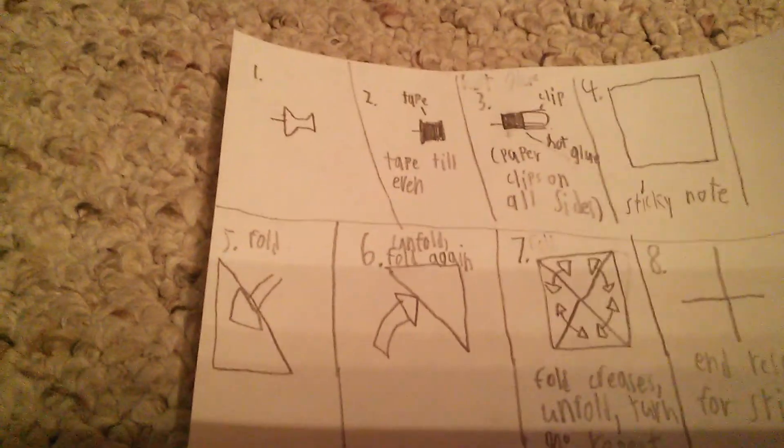Step one: you need a pushpin. You need to tape around the pushpin until all of it's even. And then put paper clips on all the sides with hot glue. And then put more tape around it.